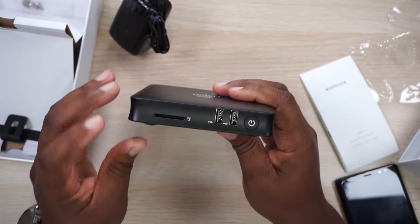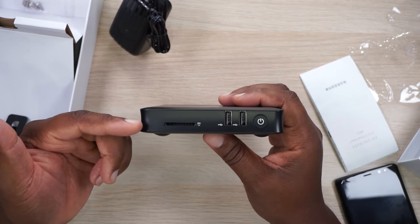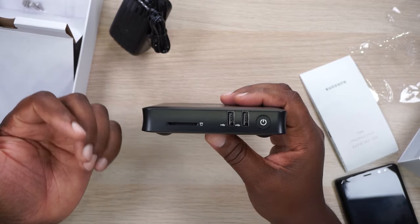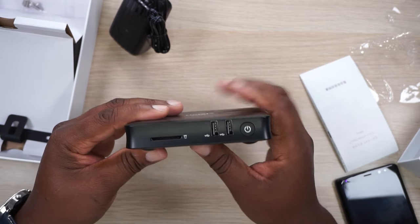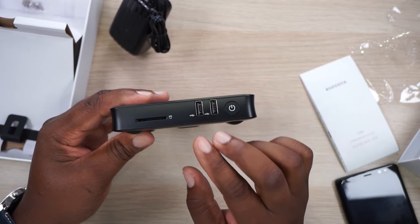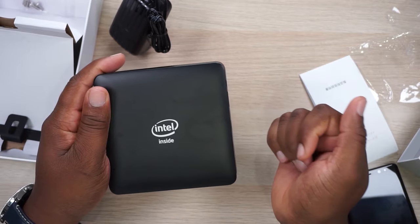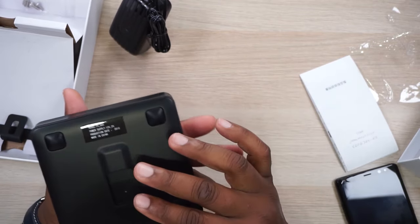On this side you have an SD card slot, which is nice because my laptop doesn't have a card reader. Then you've got two USB 2.0 ports, your power button, and that's it. You've got your Intel Inside logo on the top and your model number. Let's get this thing hooked up — let me find an HDMI cable.